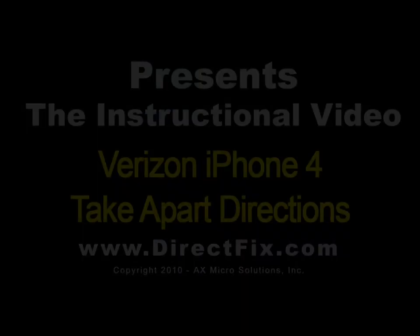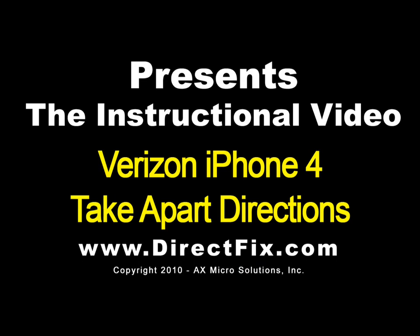Direct Fix dot com presents the Verizon iPhone 4 take apart directions.